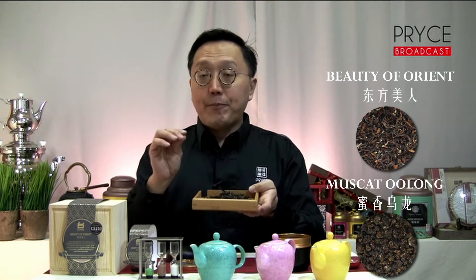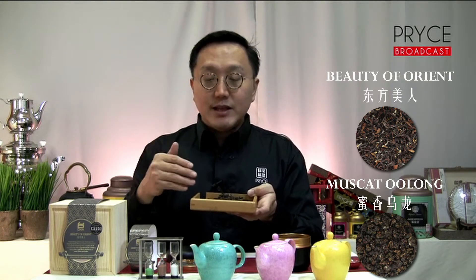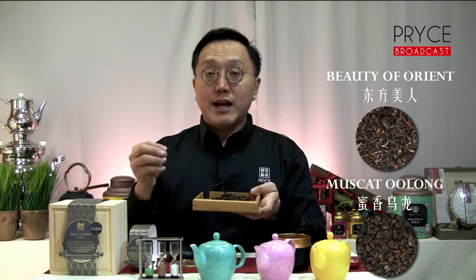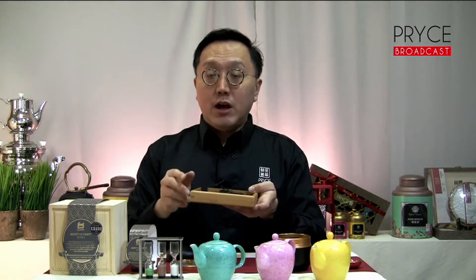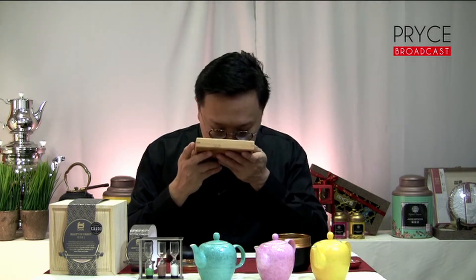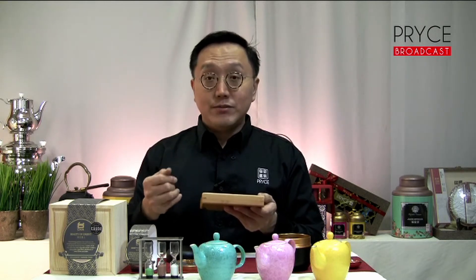Within the leaves, you will also find some copperish-coloured leaves. These are usually those that have been bitten by the leaf hoppers, hence the copperish hue. Let's give the dried leaves a quick note — right off the top, there are radiant notes of lychee. That's perhaps one of the reasons why I enjoy this tea so much. Let's brew it to learn a little bit more.